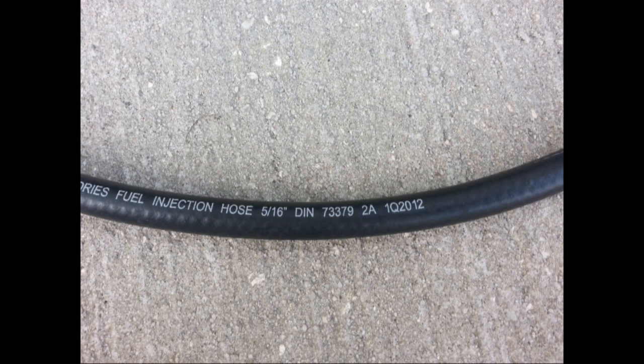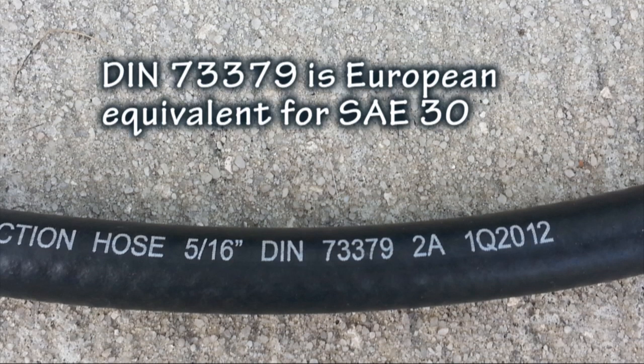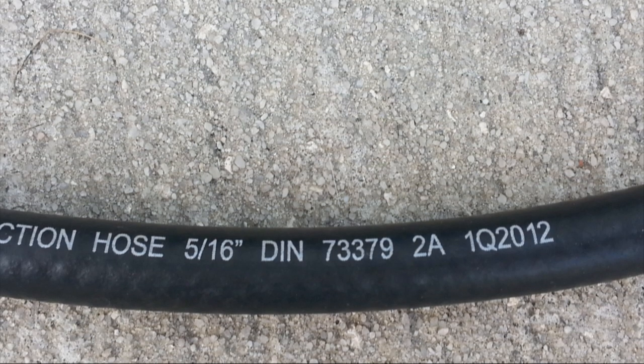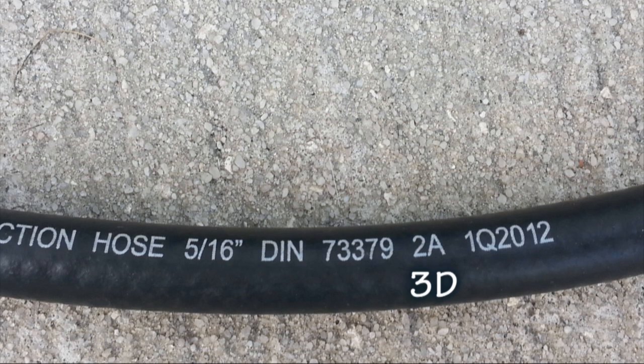Take a look at this hose here. It does say 'fuel injection hose,' but there is no SAE printed on it. Rather, it shows DIN 73379-2A, which is the European standard. Even though it will take high pressure for fuel injection — that's what the 2A means — it is not equivalent to our SAE R9. So be careful when trying to interpret these DIN European standards. What we're looking for with a DIN is not a 2A, but rather a 3D, and that would be equivalent to our SAE R9 standard.